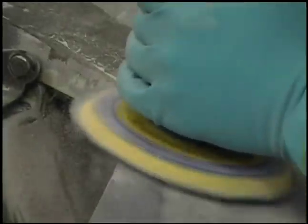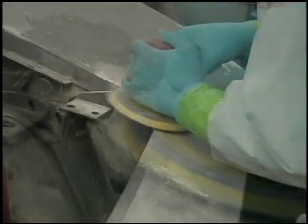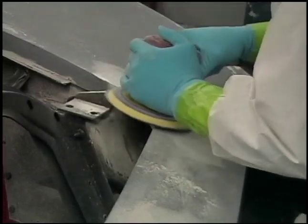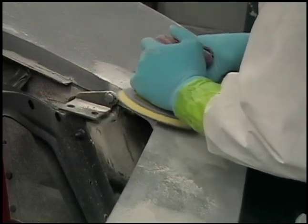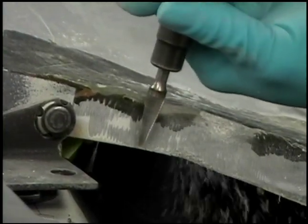Once you're finished that, you have this rough area that needs to be shaped. You take a simple DA with 40 grit paper on it and just keep shaping that area both on the top surface and the inside surface. The inside, you can use a Dremel to get it nice and round. The top, you want to use the DA.